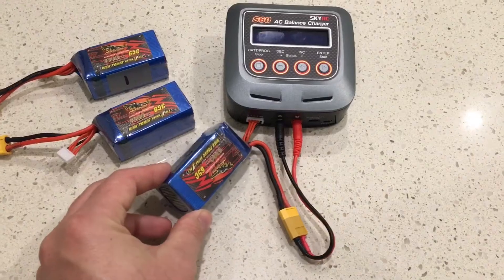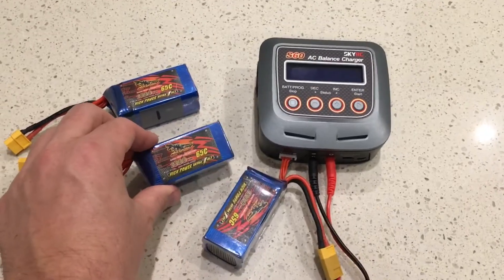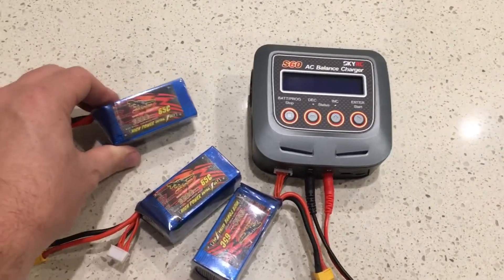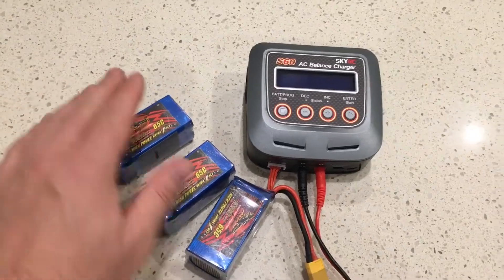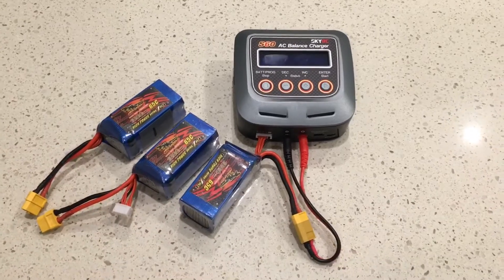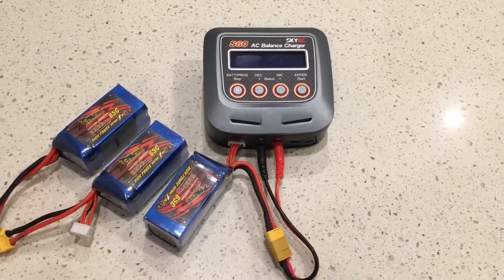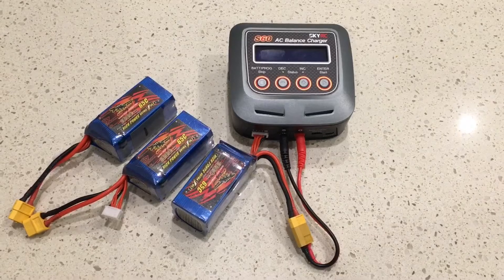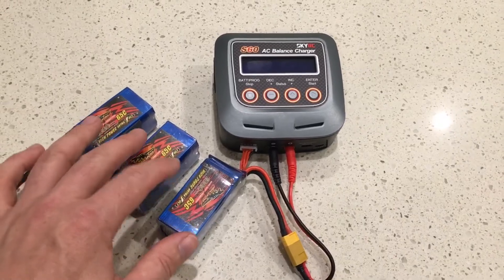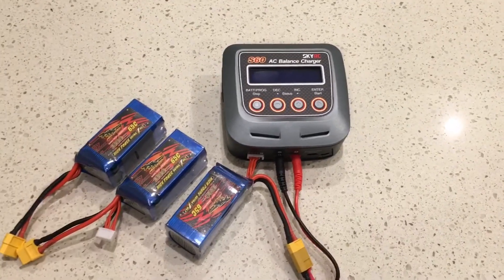For argument's sake, let's say it takes 20 minutes to charge. Once it's finished, I unplug it, plug the next battery in and charge at 3.9 amps. 20 minutes later it's done, and I plug the third battery in. 20 minutes later, all three batteries are charged — so it's taken one hour to charge three batteries sequentially. With parallel charging, I'd plug all three in at once and split the charge current between them, making it one times one hour instead of three times twenty minutes.